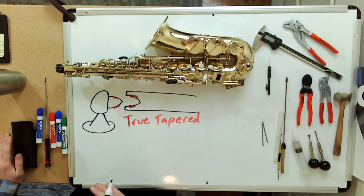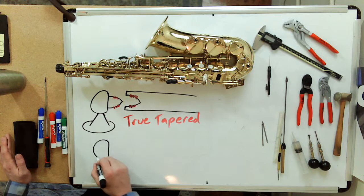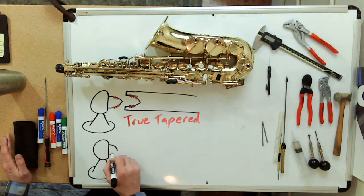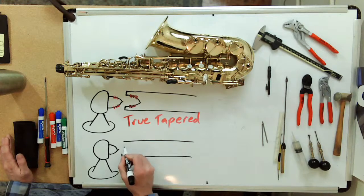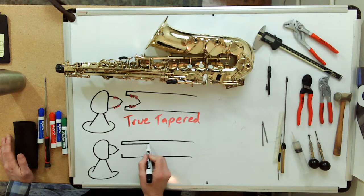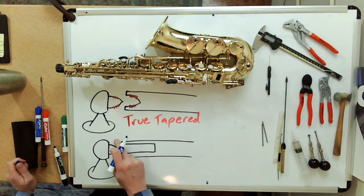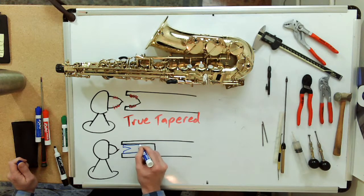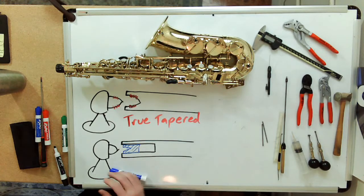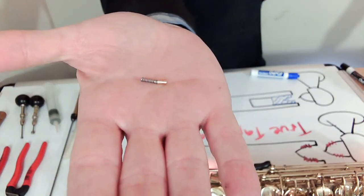Now we're going to go over the Selmer-style spring-loaded pivot screw bushings. The post and pivot screw are practically identical. It's the end of the key that is the difference: rather than having a corresponding tapered hole, it just has a cylindrical hole drilled in the end. What contacts the pivot screw is a little brass bushing — right there. I'm going to put some stripes on it so you can see it. There it is — that's the bushing.